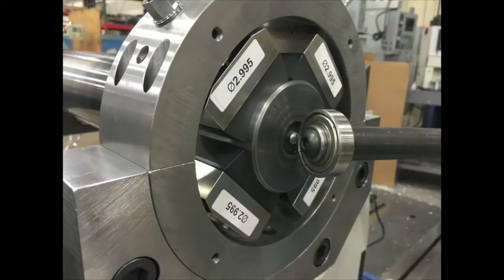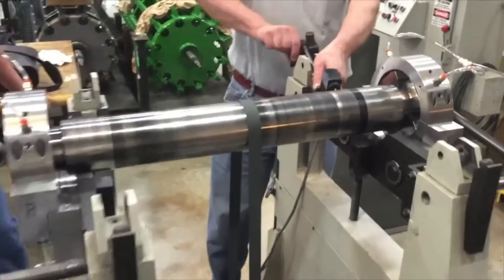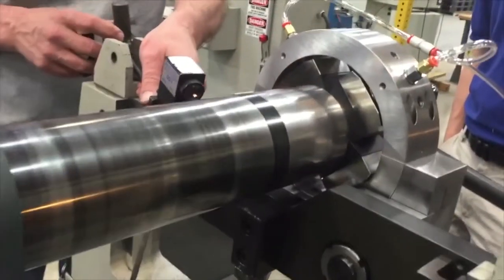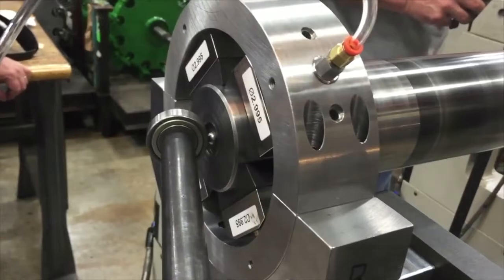The New Way bearing pedestals bolt directly into the features used to mount the typical hard rollers. Bearings are fit to the master's diameter with a ±2,000 tolerance. Total flow to the bearings was less than 2 cubic feet per minute at 80 psi for all 8 bearings.